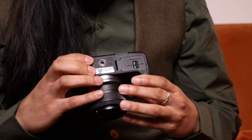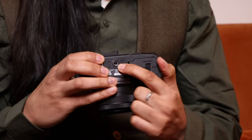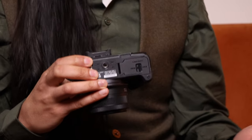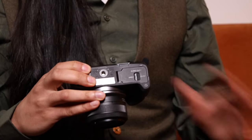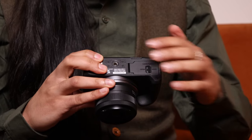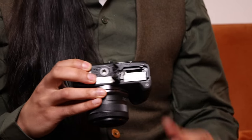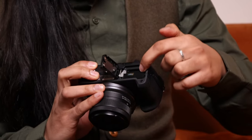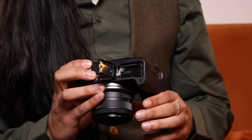On the very bottom we have a quarter-inch screw hole thread — the standardised mount used across the industry — so any tripod accessory should fit this camera perfectly. We also have a battery cover underneath which houses the LP-E17 batteries and the SD card slot.